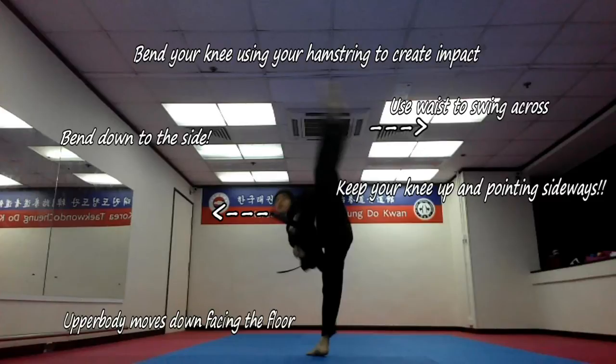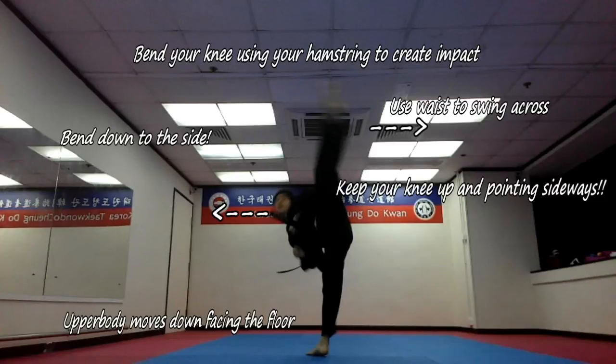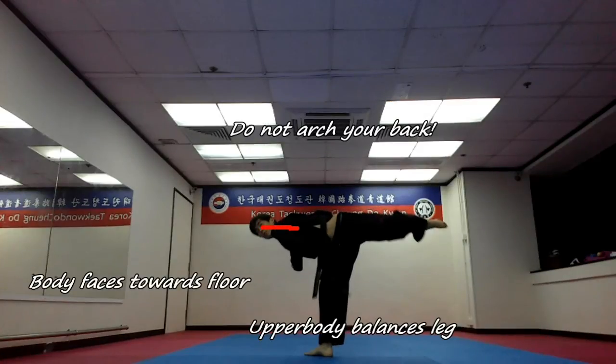Make sure your body faces the floor as this will help with your balance. The second most common problem I see is that some people do not turn their body enough. This creates a smaller range in your kick and you will not be able to kick across as much. By the time you finish, you should have that beautiful T-shape formed with your upper body balancing the weight of your leg.